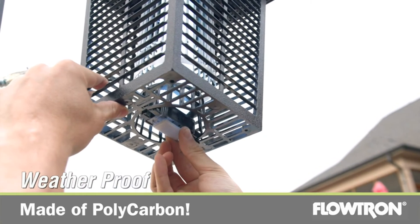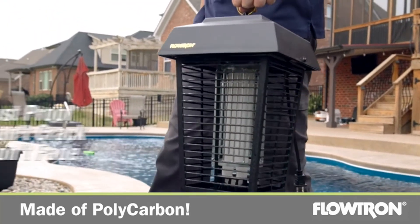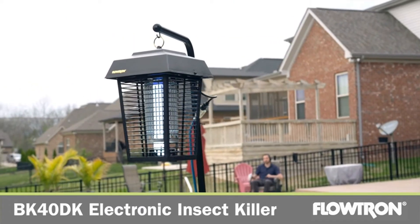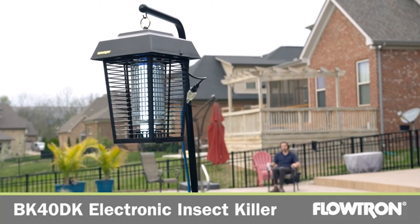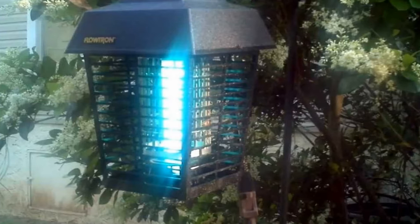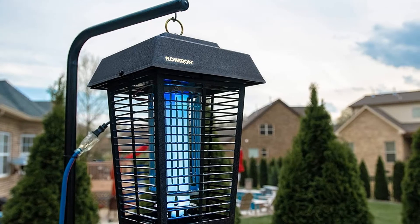The outer casing is a rugged polycarbonate that's weather-, crack-, and fade-proof. The downside is that it's bulky and heavy, so you'll want to be careful about where you hang it. You'll also need to perform regular maintenance because the attractant is only a 30-day supply, which presents ongoing maintenance costs.